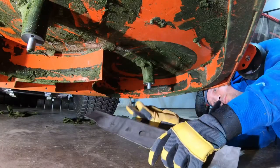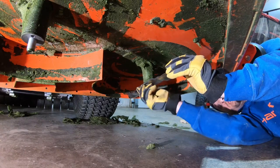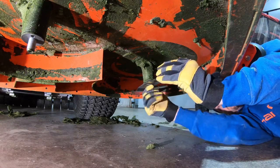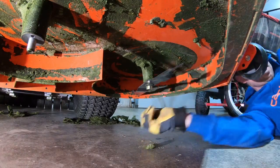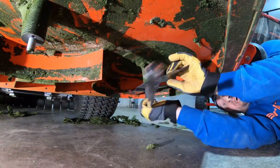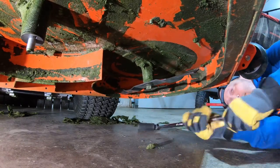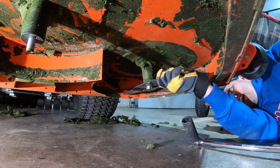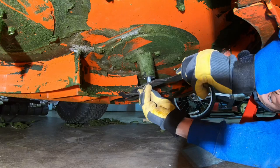When putting your blades on it's important to start with hand tightening. If you do this with a power tool and go too quick you could cross-thread, so just get it on there until you have to actually tighten it, then grab your breaker bar and tighten it down. It does have a certain torque specification, but that'll be more than fine.